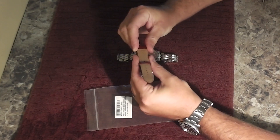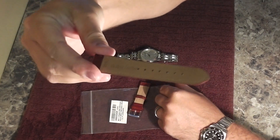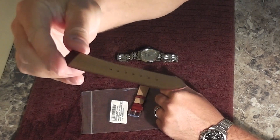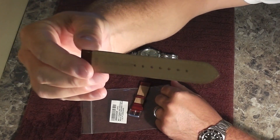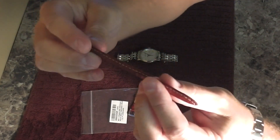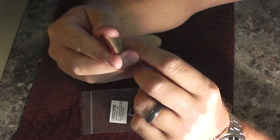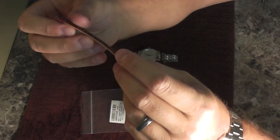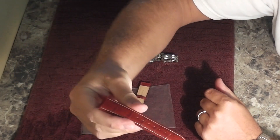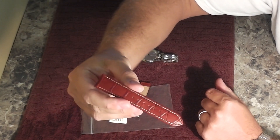I'll bring it closer to the camera so you can see — just a really nice inside part, which it says is somewhat water resistant. Obviously it's a leather watch strap so you're not going to be wearing it swimming, but if you got sweaty it would be somewhat resistant. It says genuine leather 20R, and it's got a really nice alligator pattern.